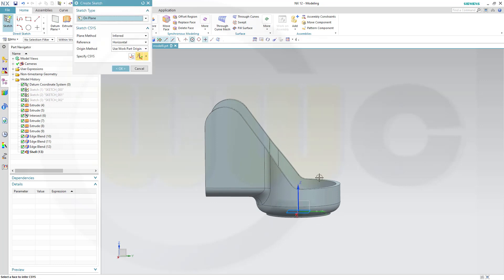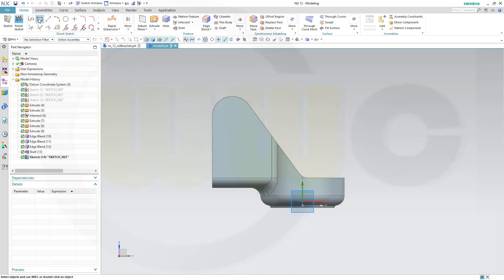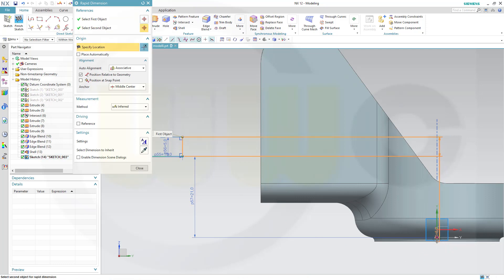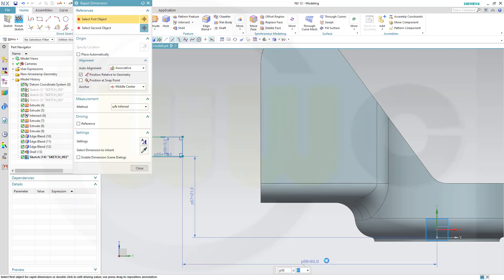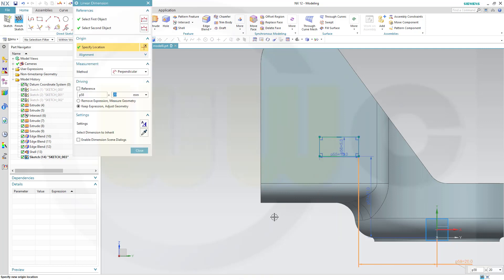Next sketch on the YZ plane, and that should be a rectangle which is 10 by 5 mm. The distance from that line to the origin should be 21. And the distance from this one to that sketch on the origin should be 20 — not 30, but 20. Close that sketch.